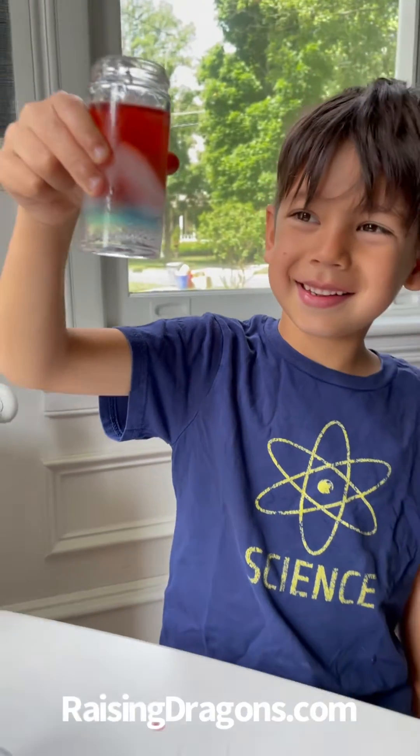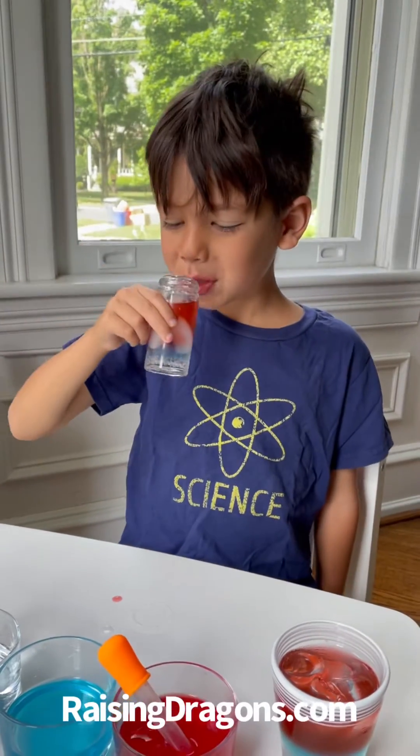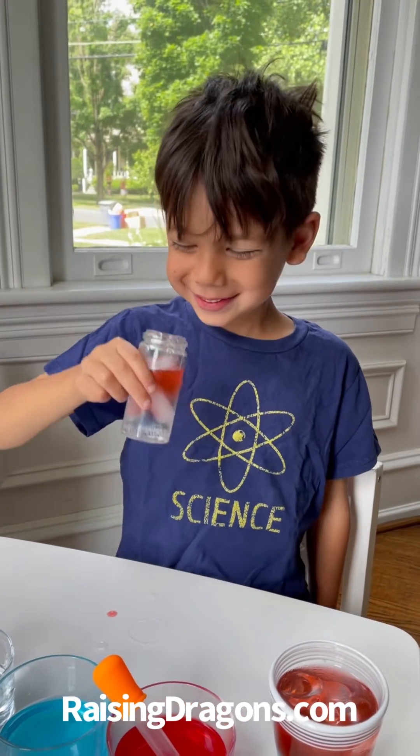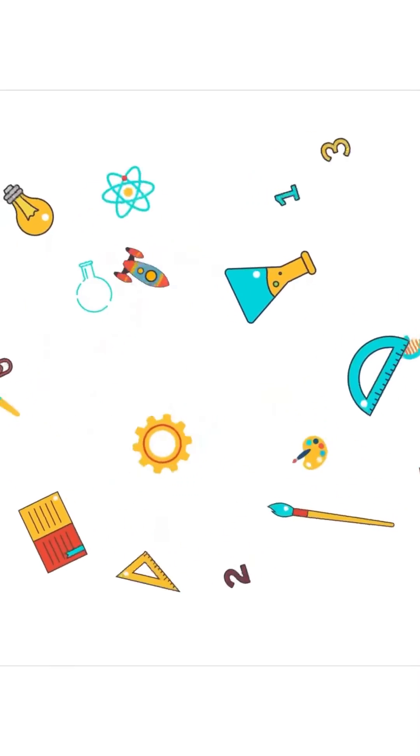Do you see the red and the blue? Yeah. You wanna try drinking now? Mmm. Is it good? Yeah. Thank you. I love it — hello!